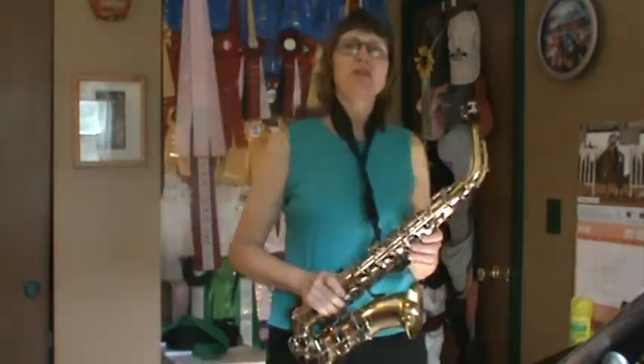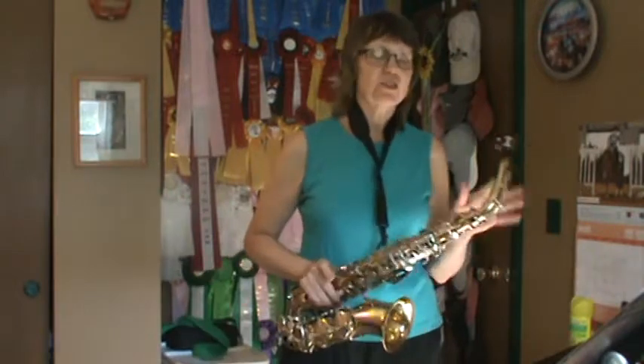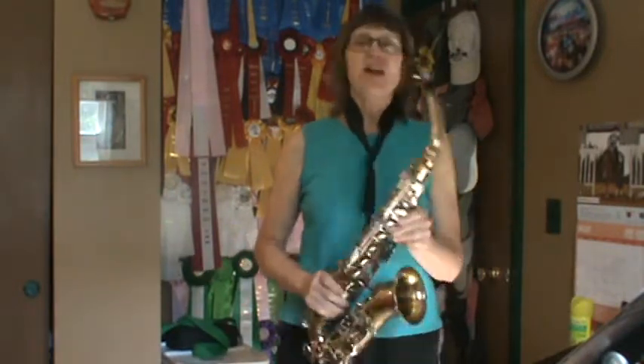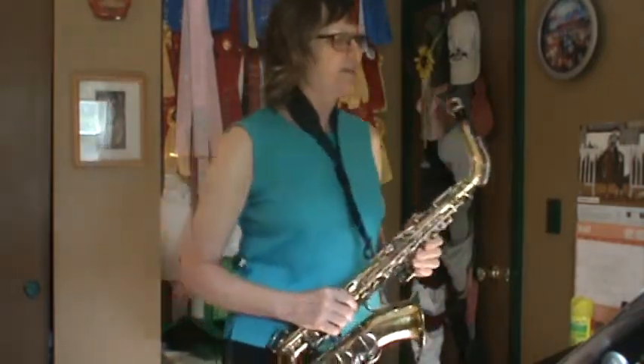Hi there, it's Mrs. Drake with the saxophone, and we're going to be doing Book 2, Lesson 5. Book 2, Lesson 5. I hope you've already warmed up on your scales and are ready to go.